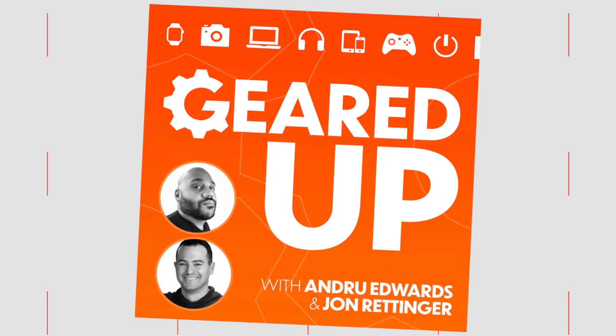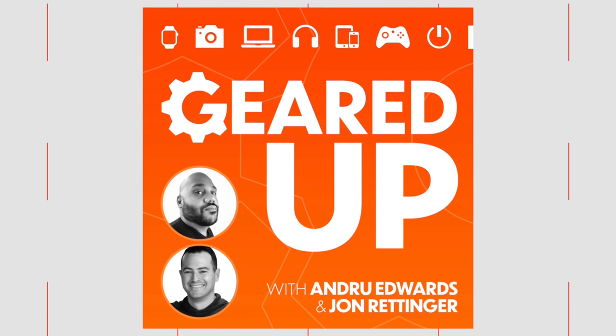Geared Up is the weekly podcast I do with John Rettinger, where we talk about the latest in tech, gadgets, and games each and every week. If you want this content when you're on a commute, in your car, on a train, bus, or while you're at work, be sure to check out Geared Up. As I said, I do have another video coming giving you a full rundown of the customizations I'm going to do to the Mac Pro. If you want to catch that video, be sure to hit that subscribe button. Until next time, thanks so much for watching — I appreciate your support. I'm Andru Edwards, and I will catch you in the next video.